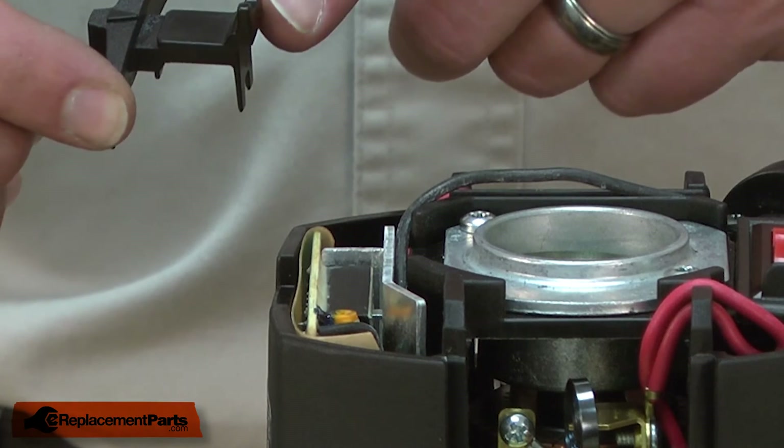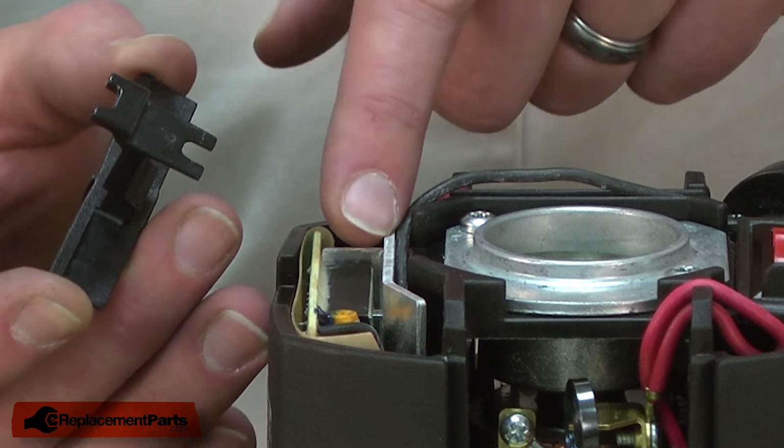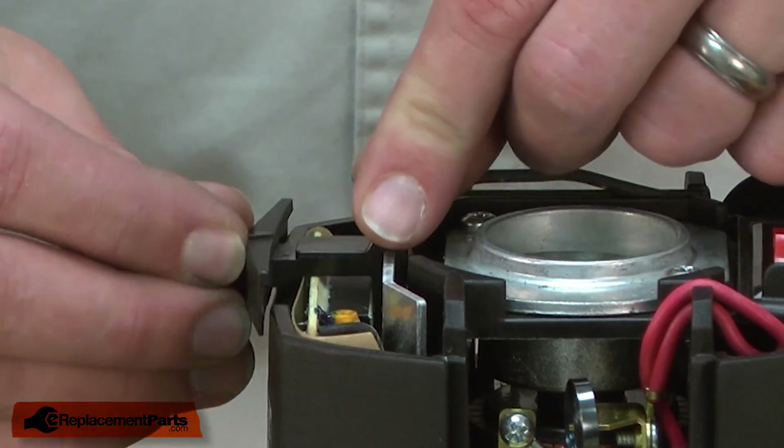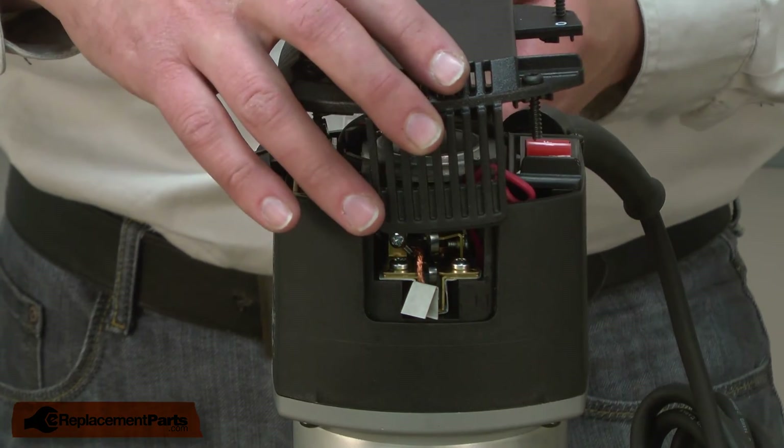Now I can reinstall the speed control lever. The notch on the back of the lever fits over the tab on the speed control. I'll reinstall the housing and secure it with the screws.